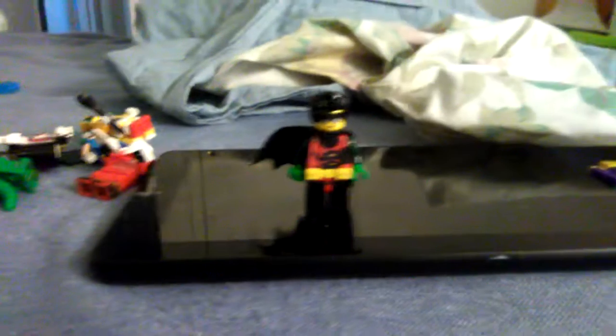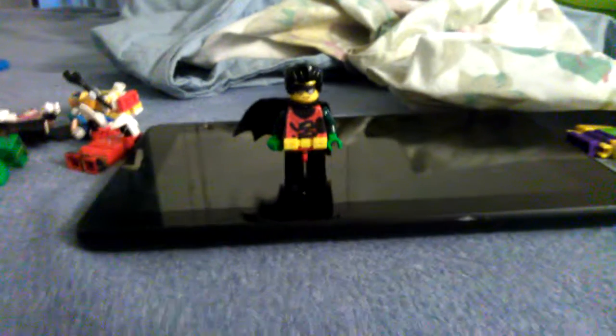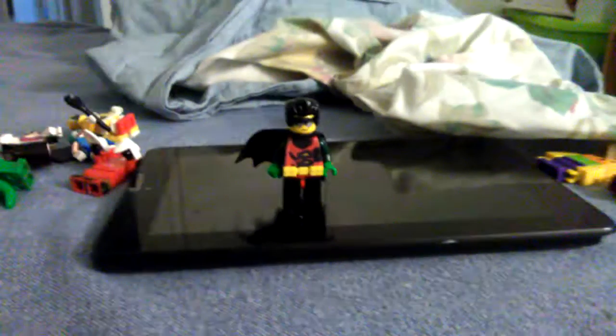That was just a tiny look at my new Lego Robin. Until then, Sawman26 here is out. Bye.